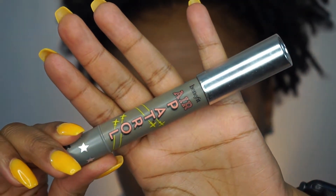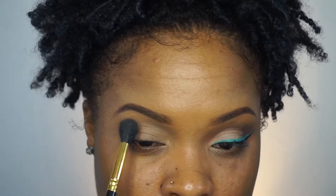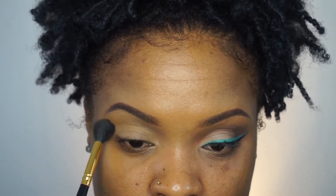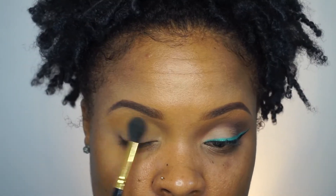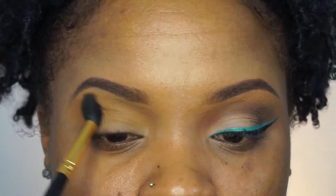The first thing I'm going to use is the Benefit Air Patrol, and I use this to prime my eyes. And I'm using ColourPop's Easy Peasy Eyeshadow, and I'm going to put this in the usual spot. This is my transition color so that way when I lay all the rest of the colors, they will blend seamlessly up into my eyebrow — my brow bone.